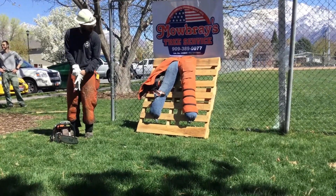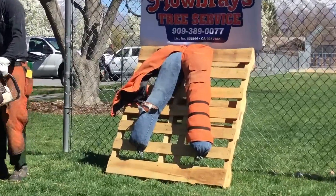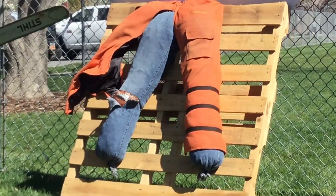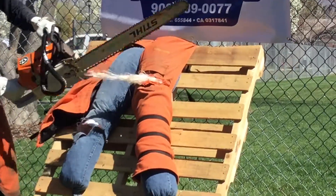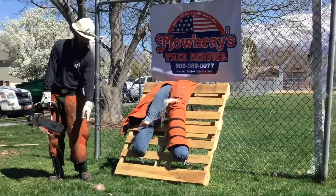It's all over your chaps, dude. And we lost the other kneecap.